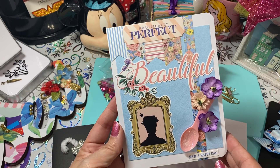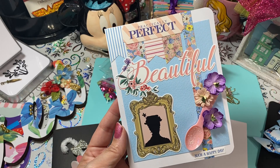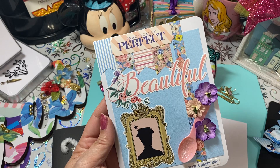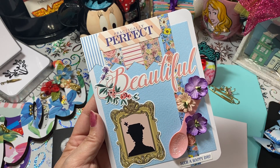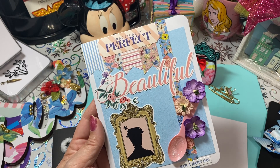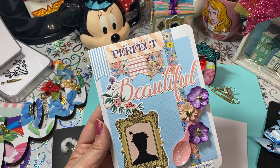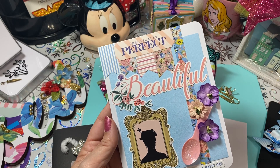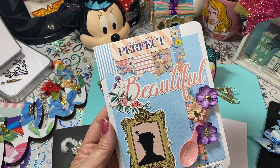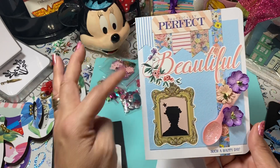So I wanted to share what I made for Susan. First of all, I made this card for Susan — it says 'Practically Perfect,' 'Beautiful,' and 'Such a Happy Day,' and it is themed for Mary Poppins. The first time I ever watched one of Susan's videos she was making umbrellas, which reminded me of Mary Poppins. I asked if it was okay for me to make those and she said she would be honored. She just reminds me of Mary Poppins — I absolutely adore her, she is just the sweetest, most fun person.